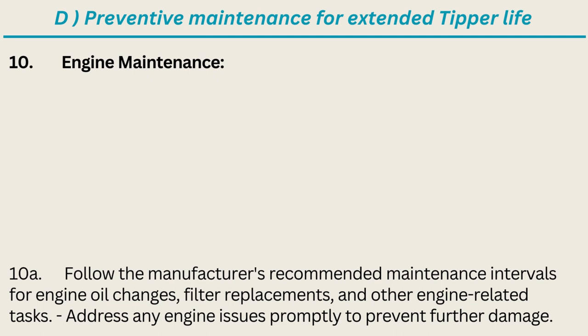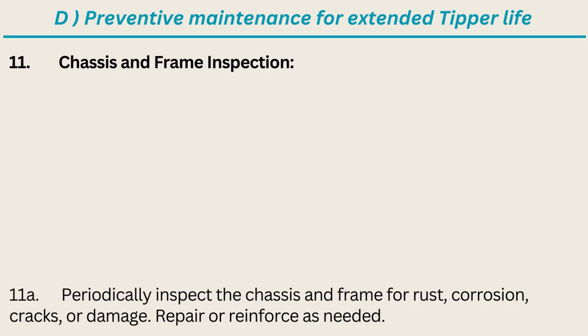Engine maintenance: follow the manufacturer's recommended maintenance intervals for engine oil changes, filter replacements, and other engine-related tasks; address any engine issues promptly to prevent further damage. Chassis and frame inspection: periodically inspect the chassis and frame for rust, corrosion, cracks, or damage; repair or reinforce as needed.